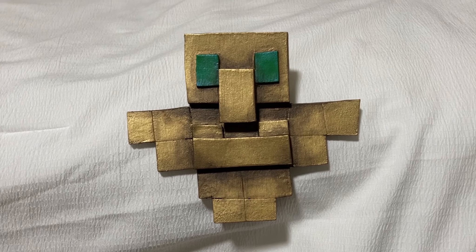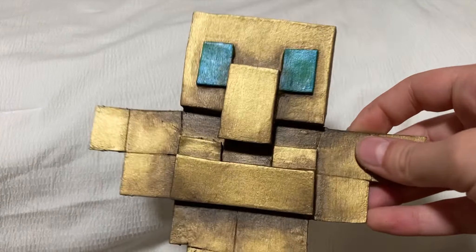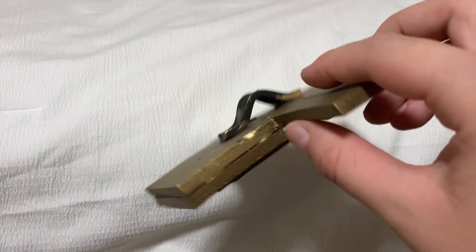Here is how to make a Totem of Undying from Minecraft out of just EVA foam. This is seriously such an easy project, so let's get into the video.